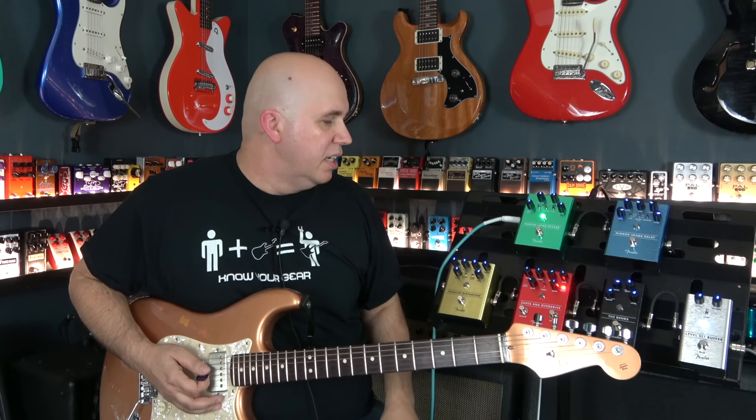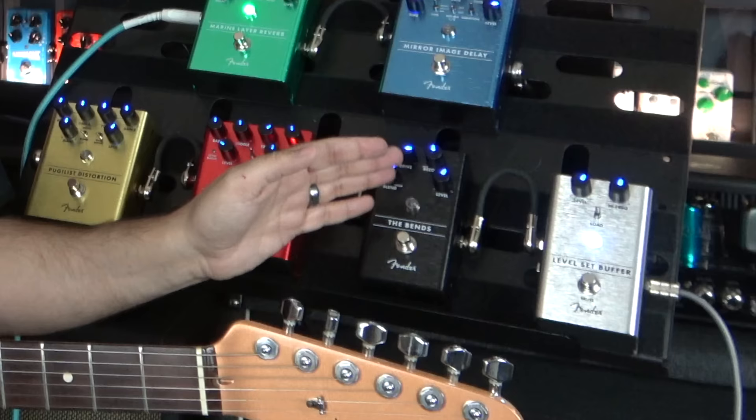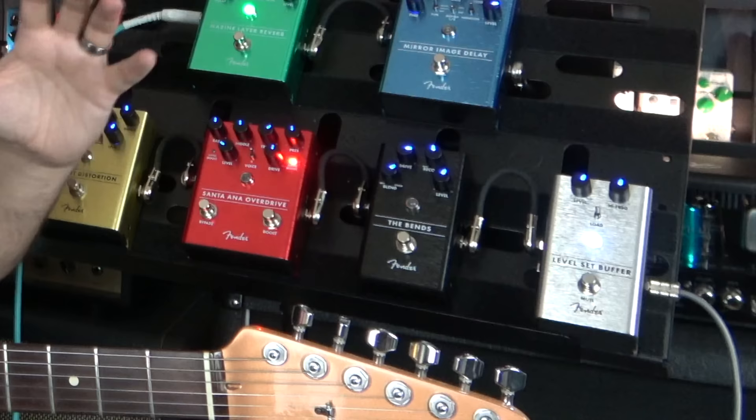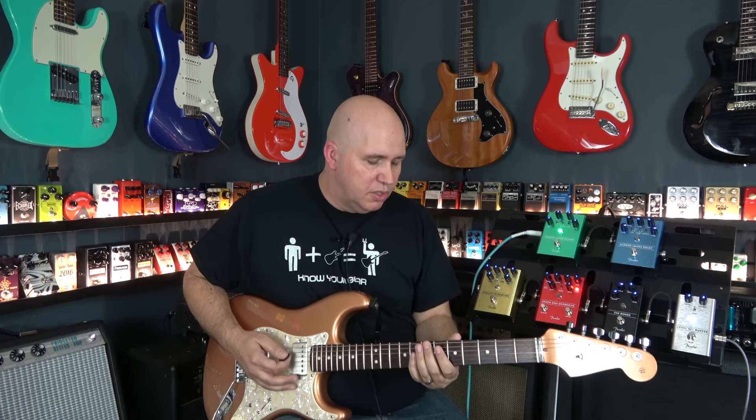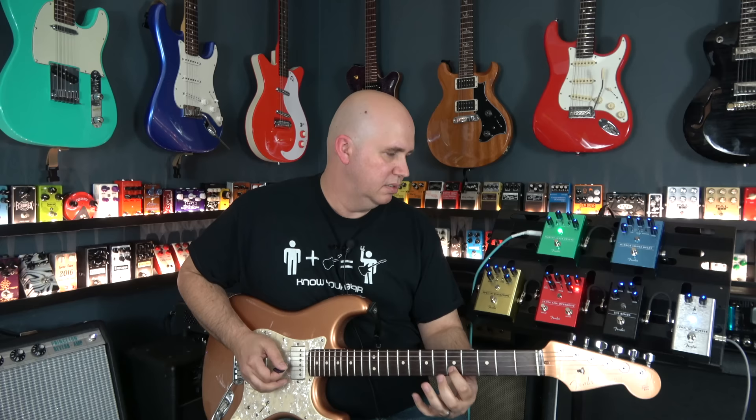Next we're going to go to the compressor — this is called the Bends. It has four controls: the blend, which lets you blend the dry and compressor signal; the drive, which is basically a gain control; recovery, which has fast and slow settings for how fast it lets go of the note once compression has started; and then a level control. Here's a demo — that's without it, now turned on — compressed and uncompressed.